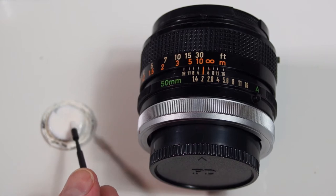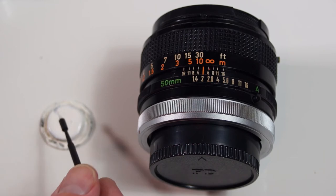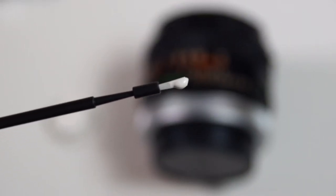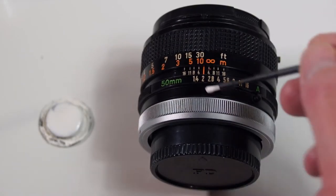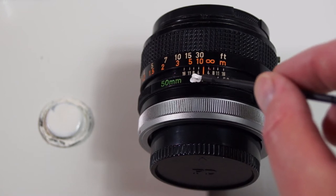Then fill the paint brush with a good amount of paint — make sure that you have plenty of paint on the brush. Then just fill in the whole area around the number, making sure that you get it right inside the grooves where the number is printed.